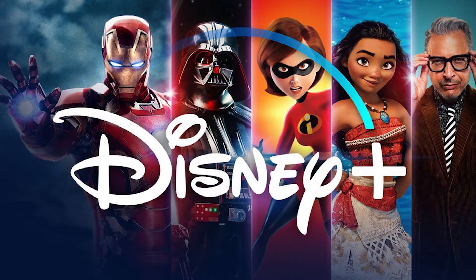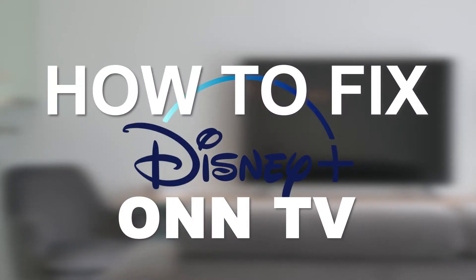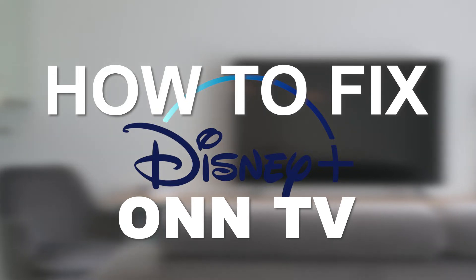There are a lot of potential reasons why you may be experiencing trouble with your Disney Plus app. In today's tech video, I'm going to show you how to fix the most common problems with your Disney Plus on your Smart TV.